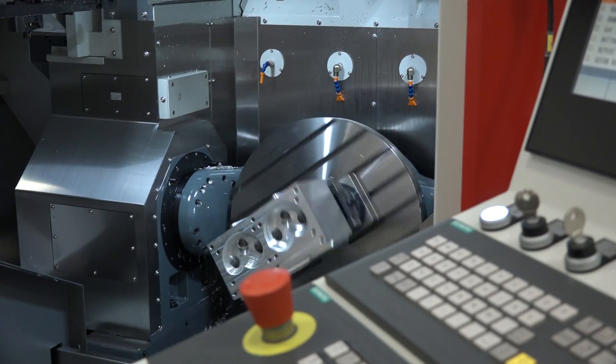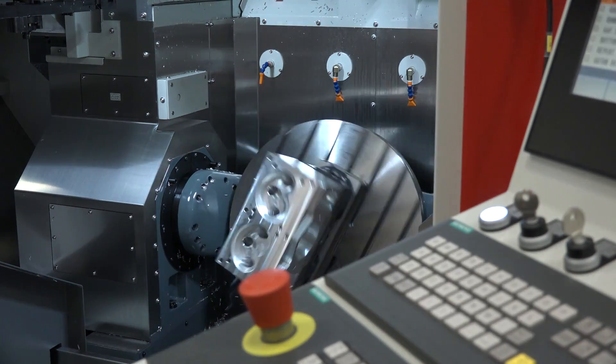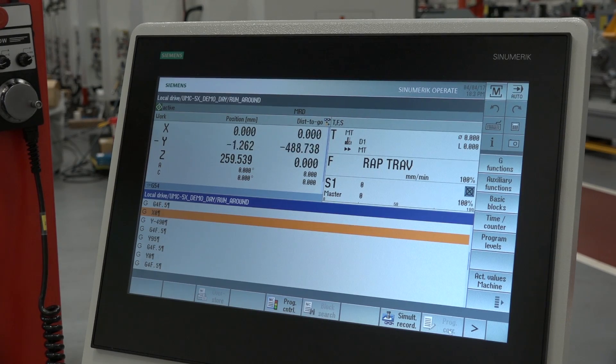We've got linear scales on the machine on X, Y and Z, and then we've got the highest precision rotary encoders that money can buy on the pivot centers of the A and C axes. It's important that they're positioned on the pivot centers to give us the best accuracy possible.